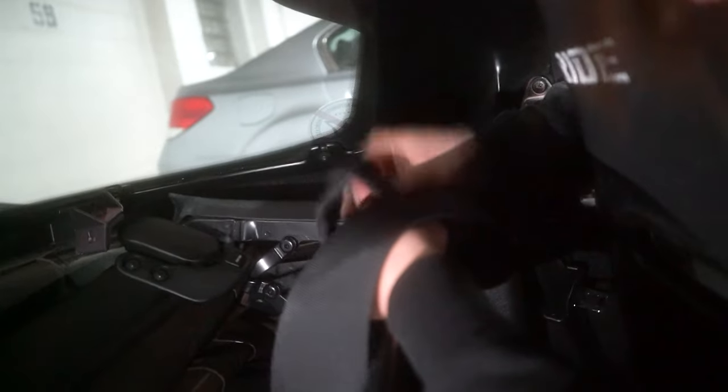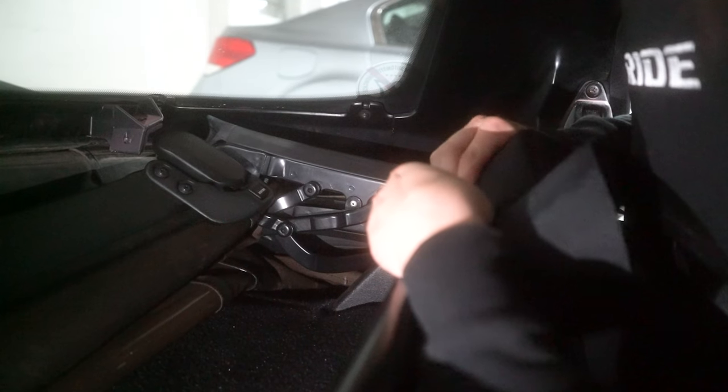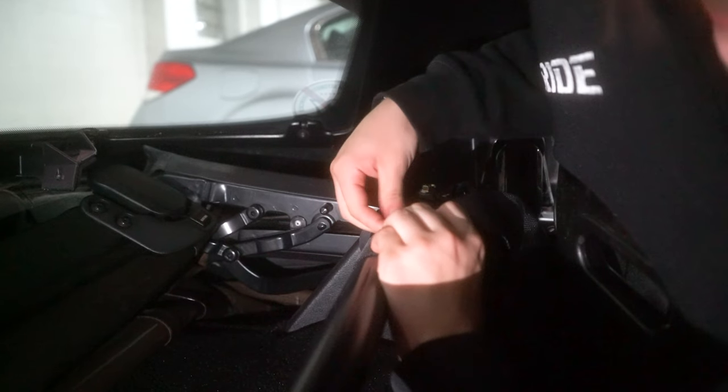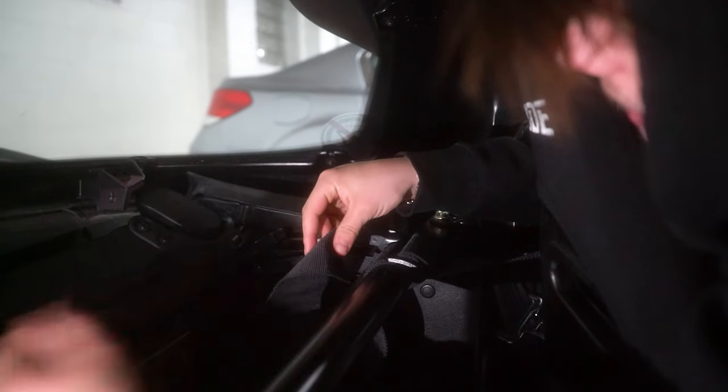I've wrapped it through twice now. As a locking method, you need to wrap it through three times to lock it. There's a twist in it, so let me sort that out. Now that I've wrapped it through twice, I'm gonna take this extra length of strap and feed it back through the top this way — as a final way to make sure it's locked into place. It's a little bit harder the third time, and there's a reason for that: you don't want your harness to come undone based on impact or regular use. When you do it a third time it locks it down nice and in place.